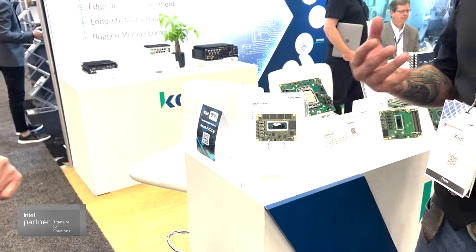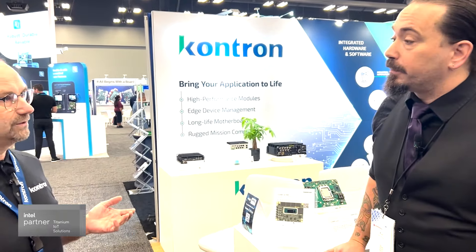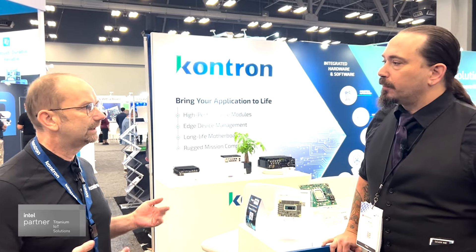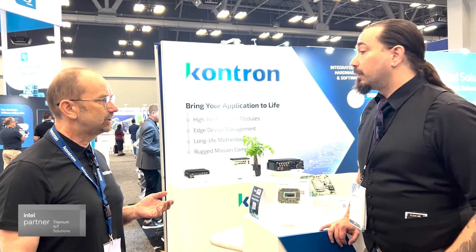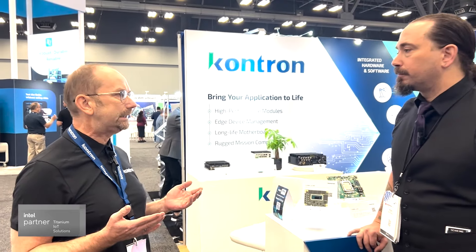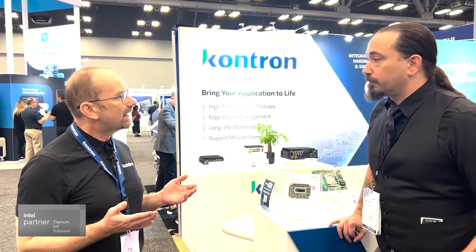It goes into a lot of different markets and applications where it's really a great fit — like robotics, medical applications, transportation, and defense. These are all applications which really need high-end power and performance, and probably for really embedded rugged use cases.